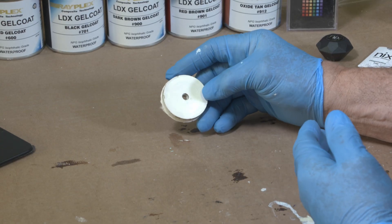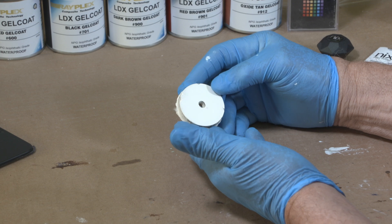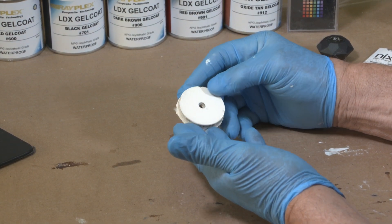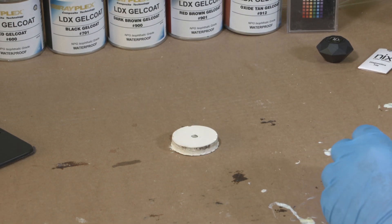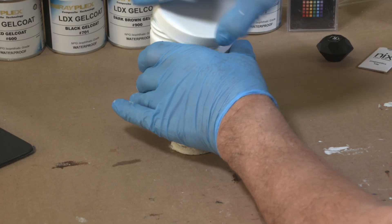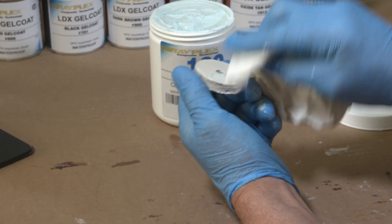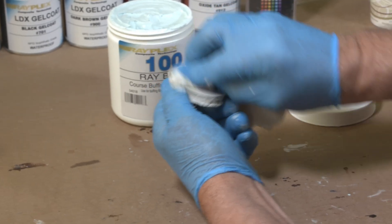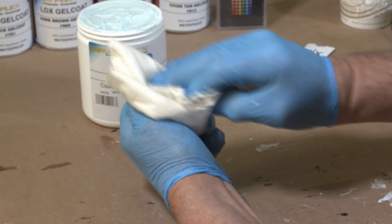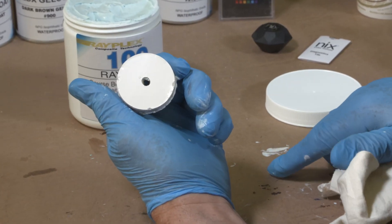With any gel coat sample, we suggest that you clean the surface with a rubbing compound to get rid of any oxidization, oil, residue, anything that may be left on there. So we're going to use the Rayplex number 100 buffing compound, just take a little bit of the compound, put it on there and just rub it with a rag. There it is — we've cleaned the surface.